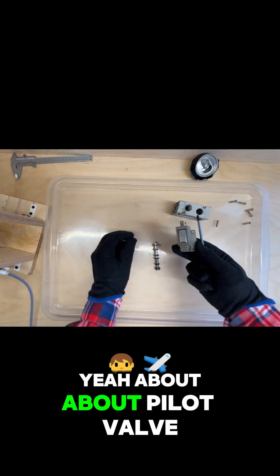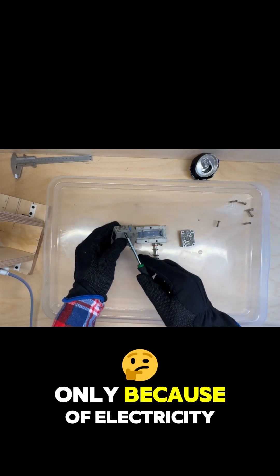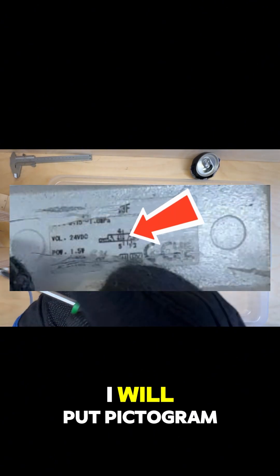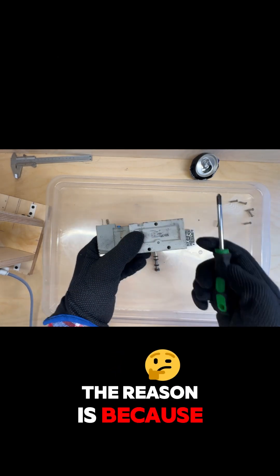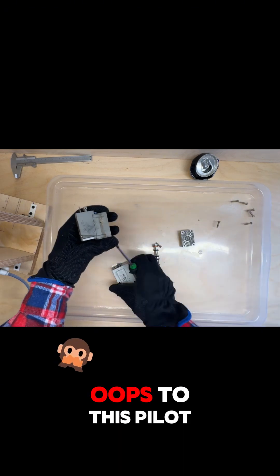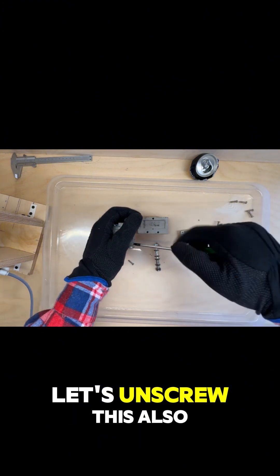About the pilot valve — it's not so simple. A lot of people think that the valve changes position only because of electricity, but that's not quite true. If we look here — it's difficult to see, but I will put a pictogram here — we have the direction of the flow. Almost all valves have a small channel that gives pressurized air to this pilot valve. And actually it's not one valve, it's two valves: a big one and a small one — the pilot valve. Let's unscrew this also.